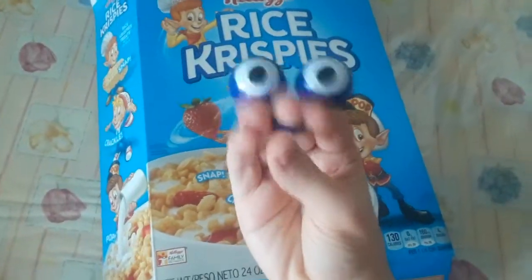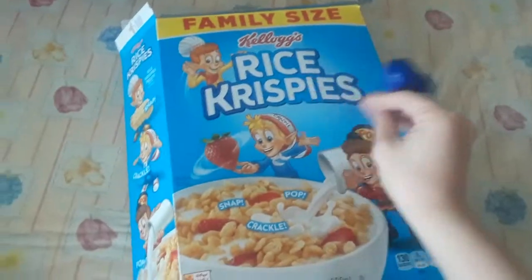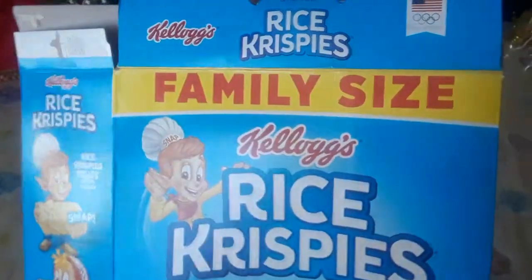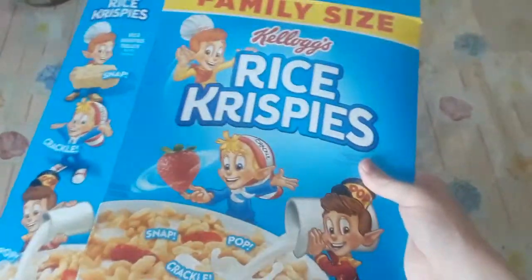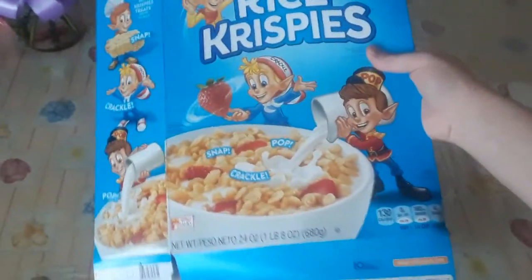Hello friends, and welcome to the channel. I'm Handington, and today we have a cereal box review. This was apparently a family size, but finally my sister had used it up today, was not very careful, and left some Rice Krispies on the table. Anyway, I am here to review the box before we toss it into the recycling.